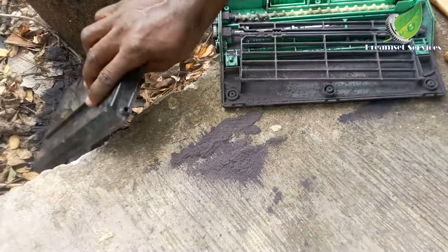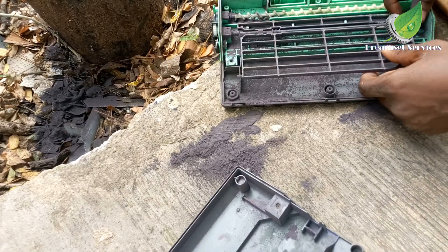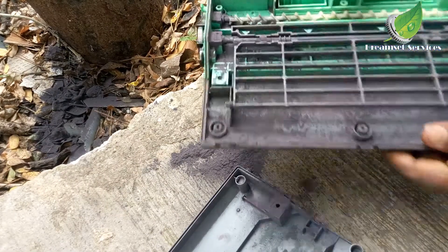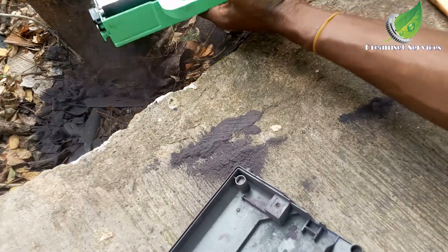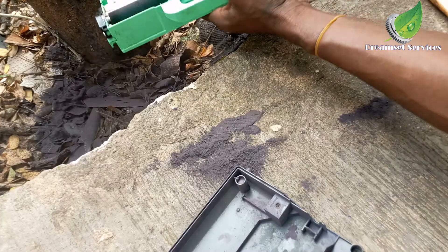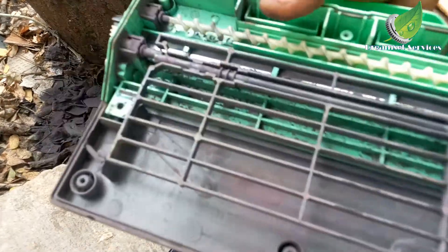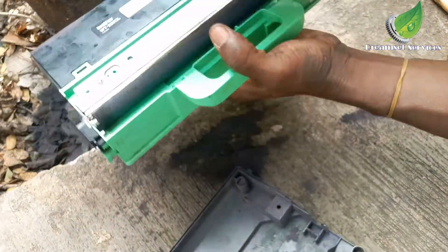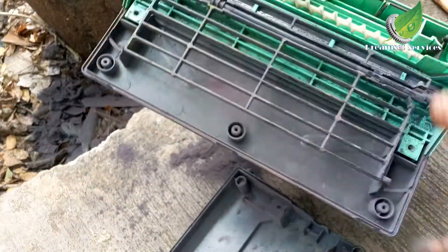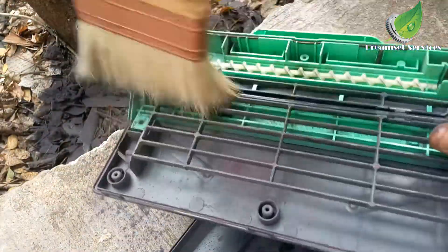I'm going to empty it gently and then use my brush to brush it out. You have to be careful with all the parts in the WT box so that some parts don't fall out. You have to be very careful when dealing with it because some parts can fall out and you might not notice, and when you put it back it keeps giving you an error.